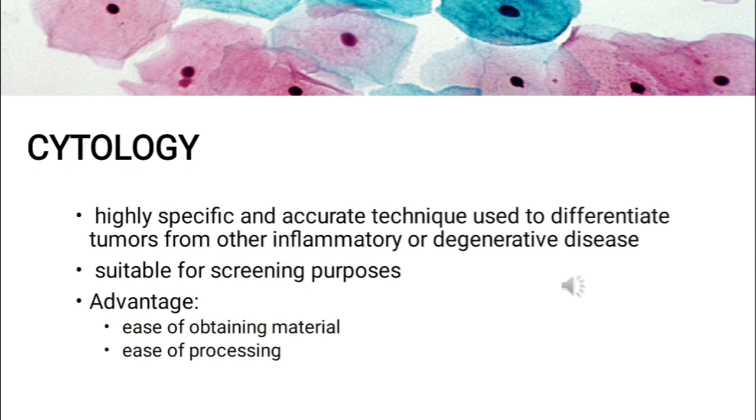Before discussing Pap staining in depth, let us first discuss cytology. Cytology is a highly specific and accurate technique used to differentiate tumors from other inflammatory or degenerative diseases. The advantages of the method are the ease of obtaining material and the relative ease of processing it, making it suitable for screening purposes and leading to a significant reduction in the incidence of cervical cancer. A Pap test is recommended every year for women over the age of 21 and slightly less frequently for women over 30.